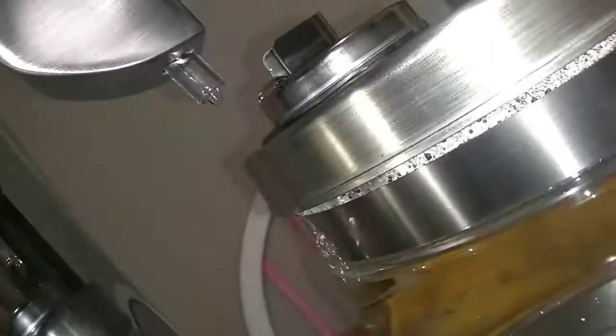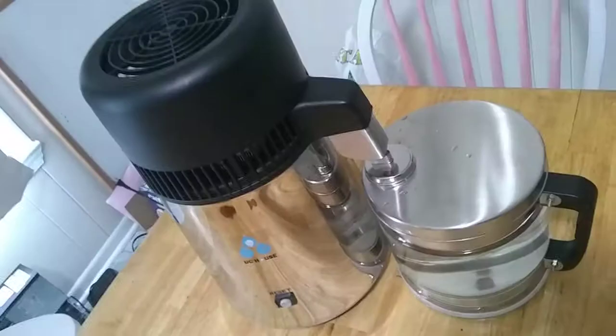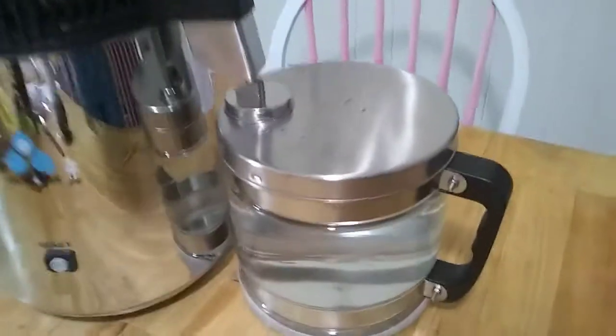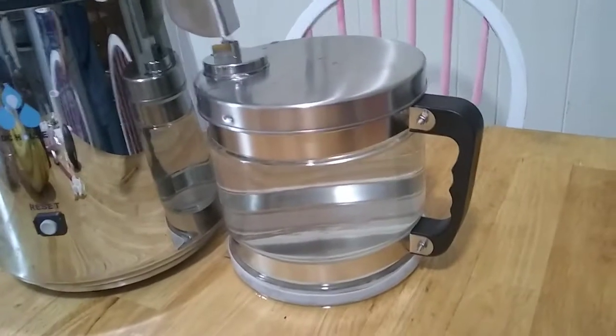It looks like it's still dripping out water, so we're still running at 3 and a half hours. The device just shut off by itself after 4 hours and claims it made about 4 liters of water in 4 hours.